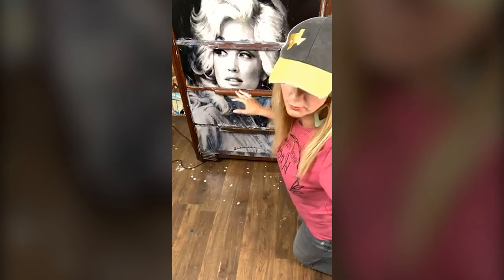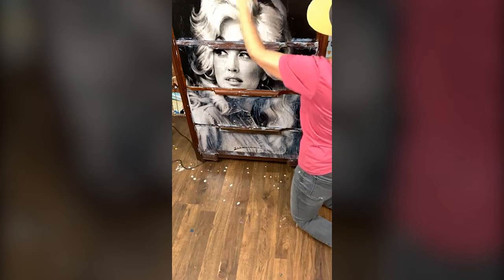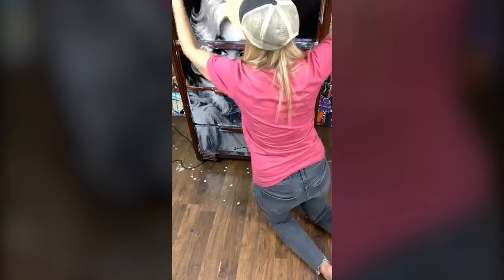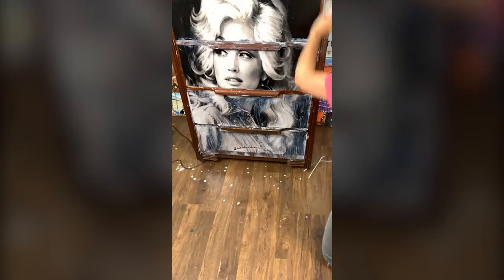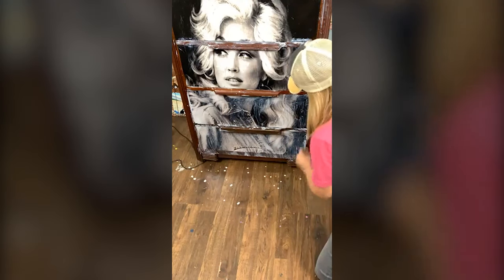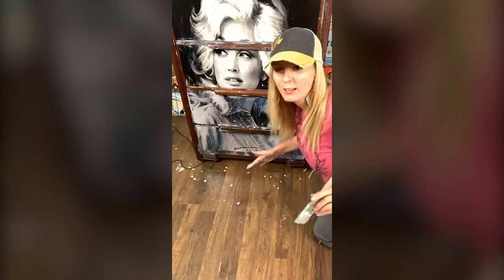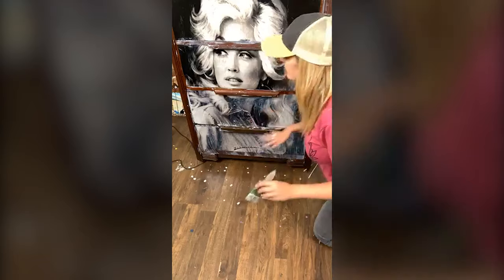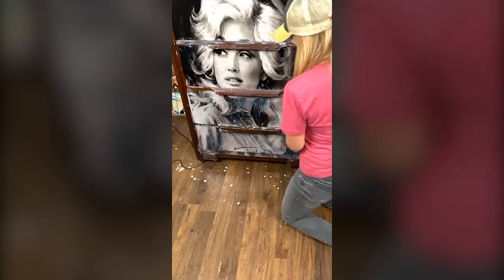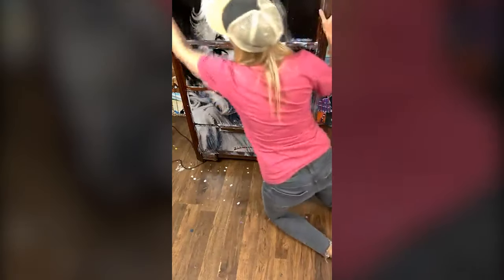I think this might be really cool to have somewhere in my house. I might put it in my office — if I'm having a bad day, I can just look over at Dolly, say a little prayer, look at Dolly and go, okay. Between having some faith in God and a little sprinkle of Dolly, we can do anything, right? We can do anything. So I'm just going to add this little finish all along here, and then we're going to let it dry just a second and see how this looks.